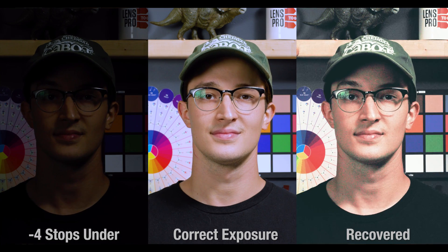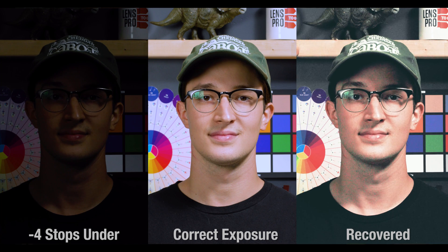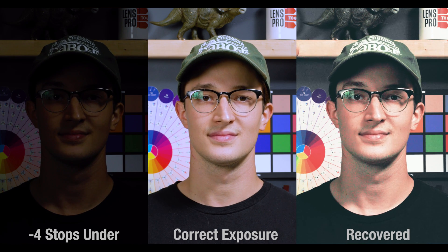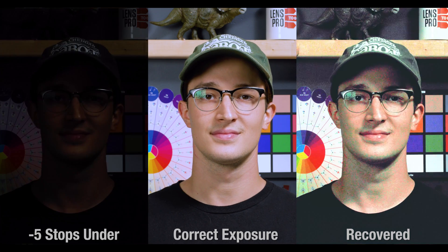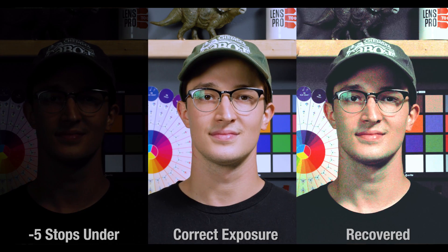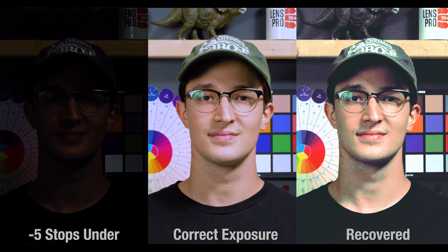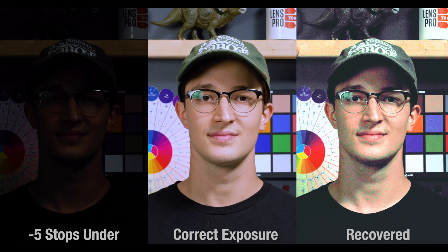At four stops, I was pretty close to getting these images to match up levels-wise, but most of that shadow info has been taken over by noise, and I also had to saturate this a bit to somewhat match the correct exposure. Finally, at five stops, we have heaps of lost shadow information, and what isn't lost has been replaced by very aggressive, mostly magenta chroma noise.